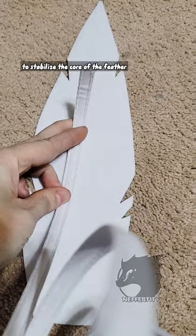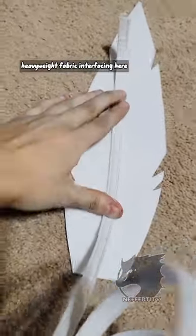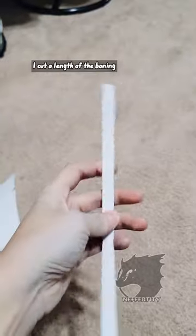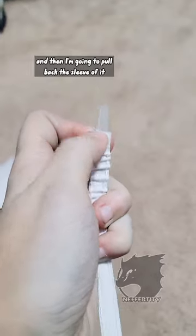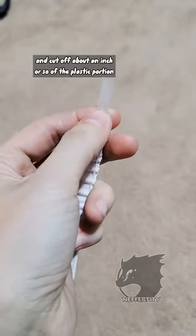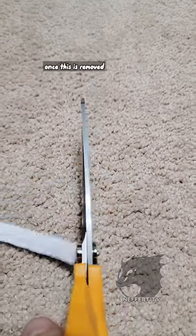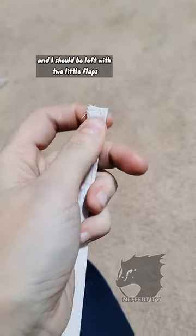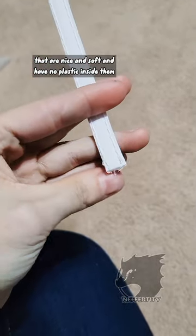What I'm going to be doing is using this to stabilize the core of the feather. I just have some thick, heavyweight fabric interfacing here that is bondable on one side. I cut a length of the boning that will match the rough length of the feather, and then I'm going to pull back the sleeve a little bit and cut off about an inch or so of the plastic portion, but not the sleeve. Once this is removed, I can stuff the rest back into there, and I should be left with two little flaps on the top and bottom that are nice and soft and have no plastic inside them.